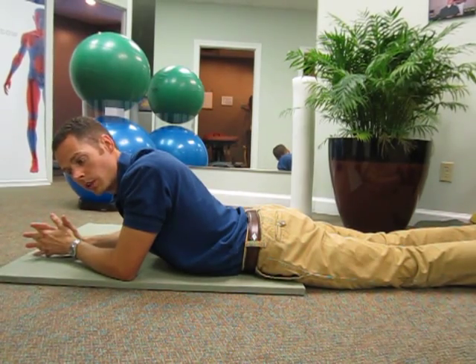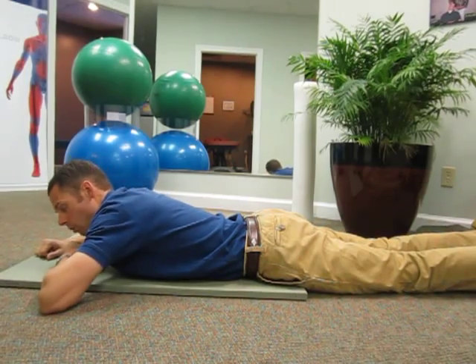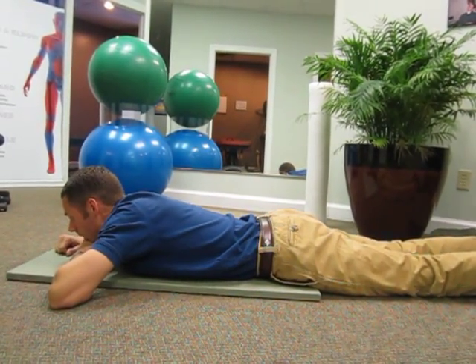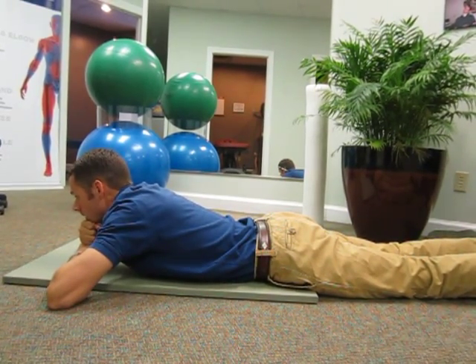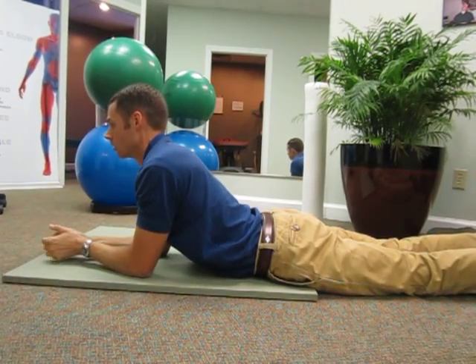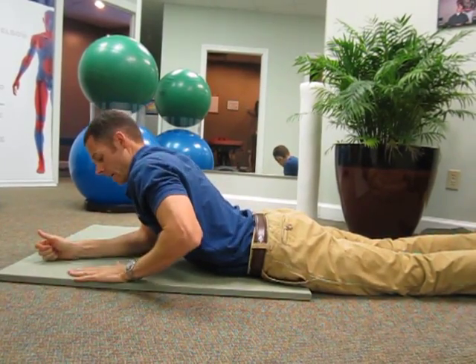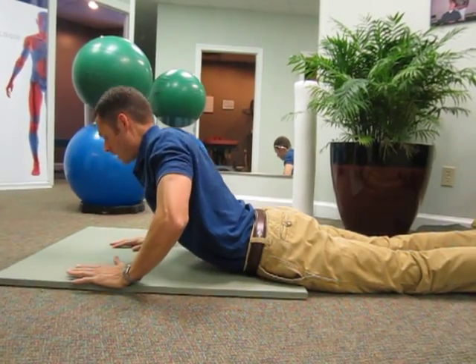To do them properly, first you lie prone on your belly. Prop on one fist if you don't feel pain. Go to two fists if your pain comes and goes and you don't have pain anymore. Go to elbows, and if you still don't have pain, press all the way up to your shoulder.